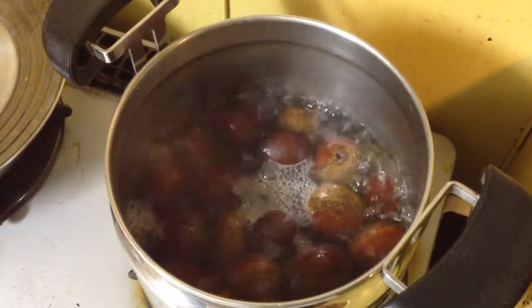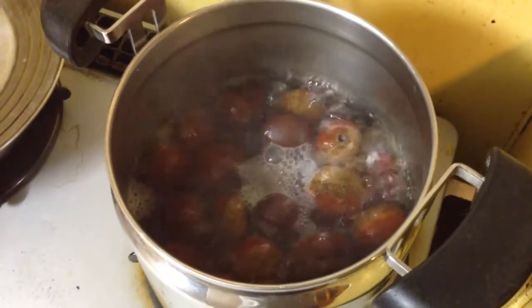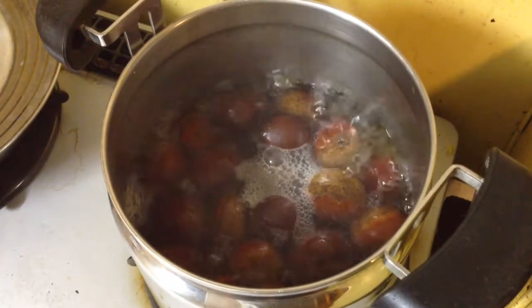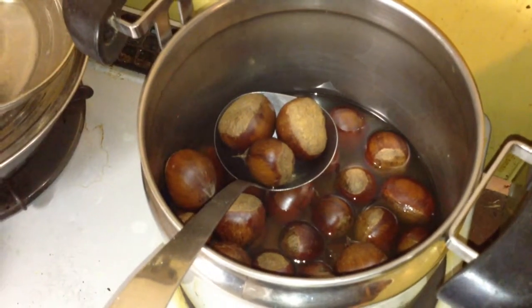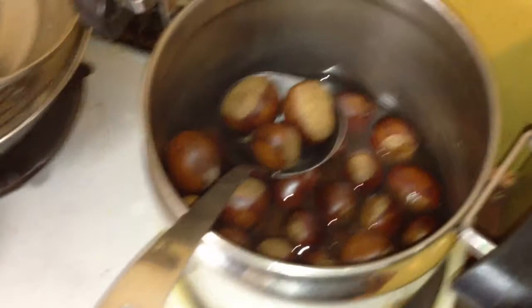I am going to show you how to make chestnut jam without peeling. This method has worked very well for me. The nuts have boiled for approximately 20 minutes, maybe 30, depending on nut size and depending on freshness.